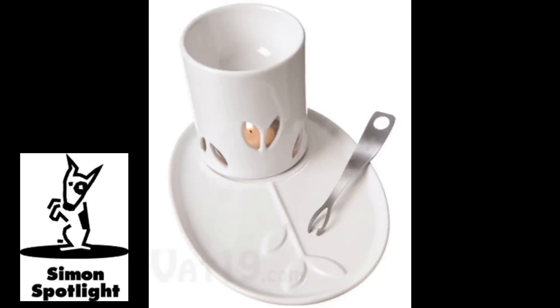Create a melty dipping sauce worth keeping all to yourself with the Personal Fondue Set. Just ignite the included tea light candle, place the 4-ounce stoneware bowl on top, and get creative with how you fill it.